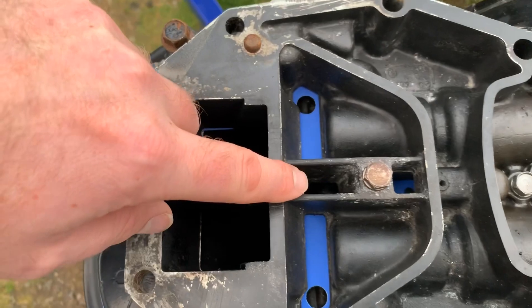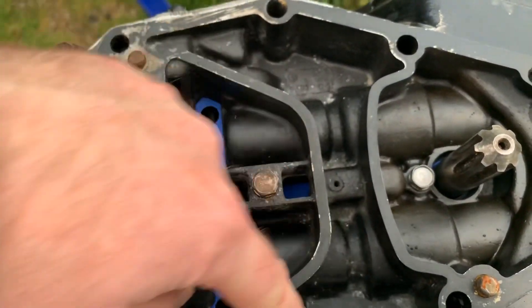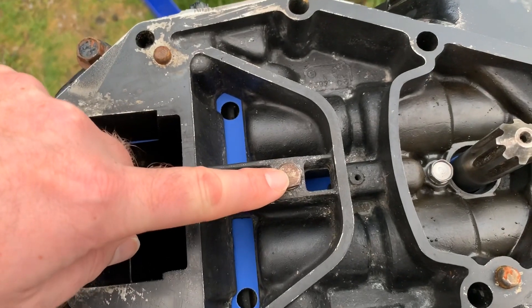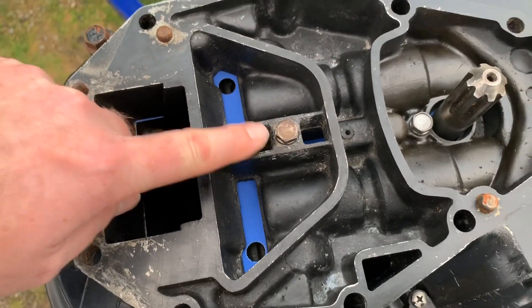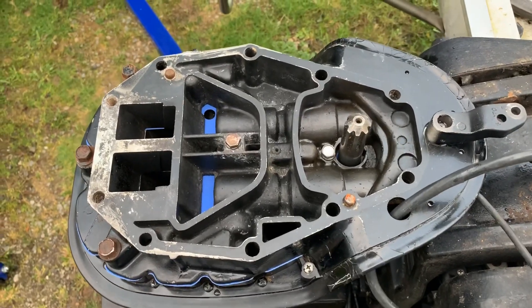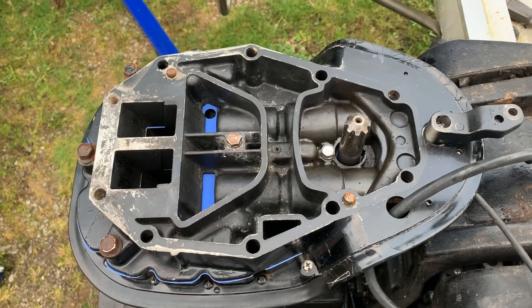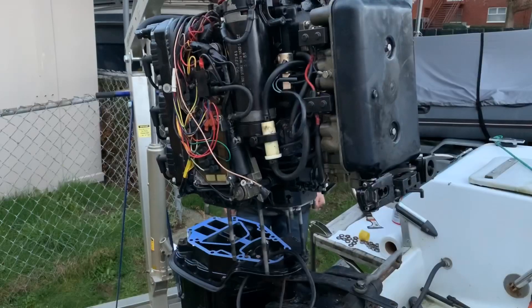All this in here was full of debris, and this bolt was almost broken getting it out. This tells you what salt water will do to your motor. I will continue with another video when I'm reinstalling this power head — I don't want to mess up that gasket.